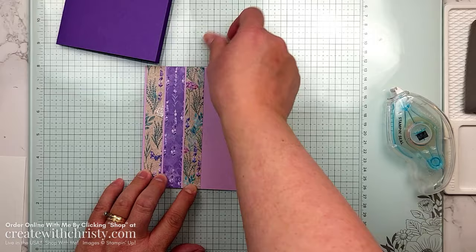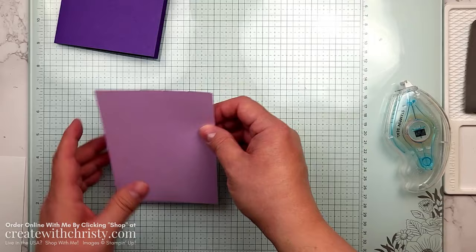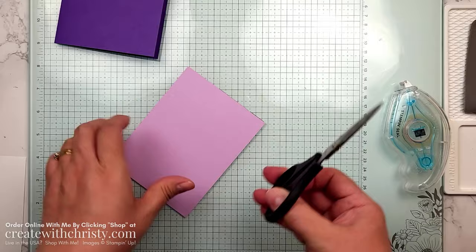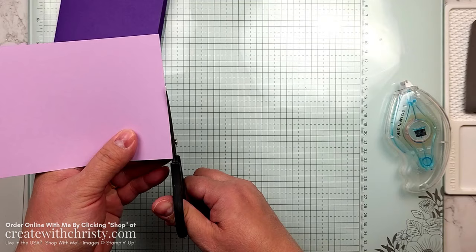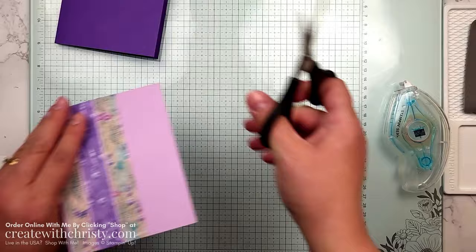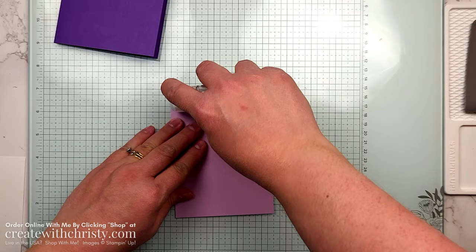That is ready to go, so we can put this on the card base. I do have a little bit of paper hanging over, so I'm going to cut that off — mainly this one. As long as I have my scissors right up against the Fresh Freesia cardstock, it cuts really straight. Now I can put this on my card base — get that adhesive on there.